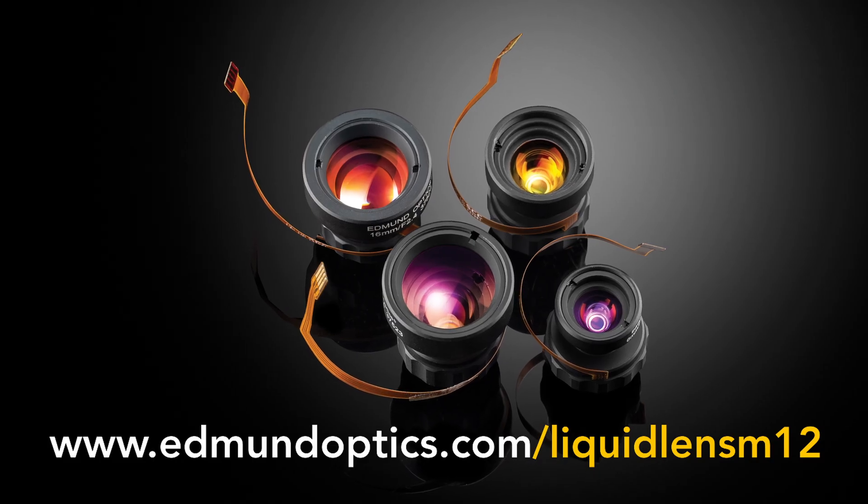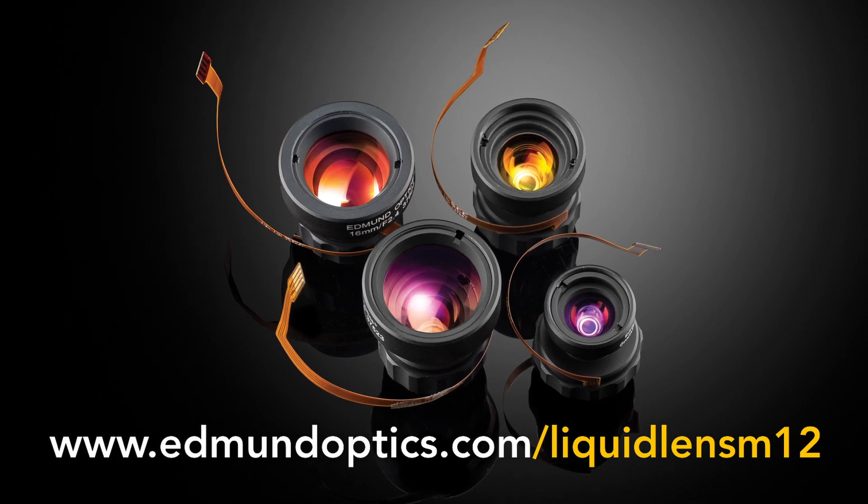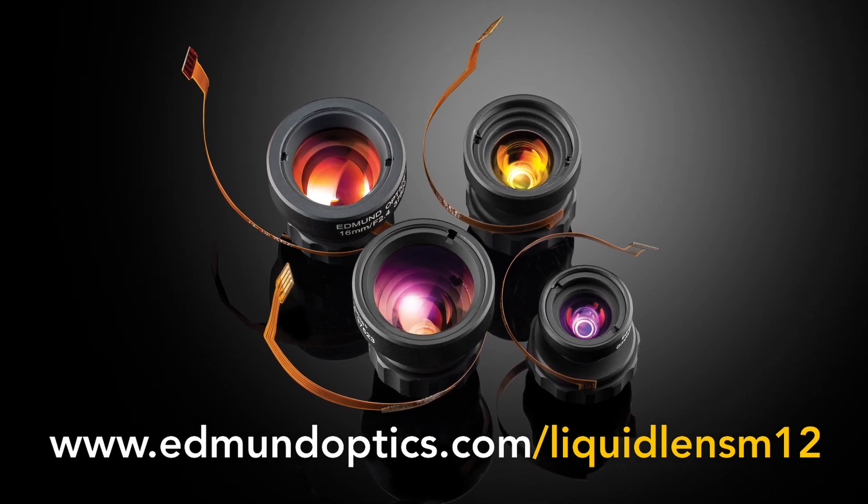TechSpec Liquid Lens M12 Imaging Lenses from Edmund Optics are ideal for machine vision applications and autonomous systems requiring quick autofocus. To learn more about Liquid Lens M12 Imaging Lenses, go to www.edmundoptics.com/liquidlensm12.